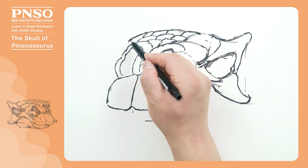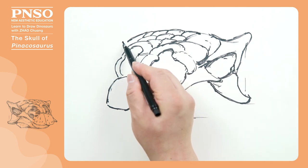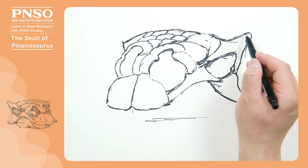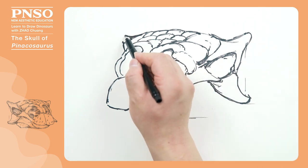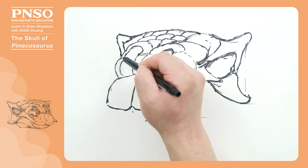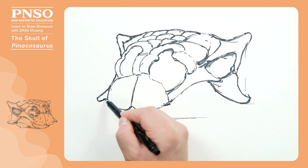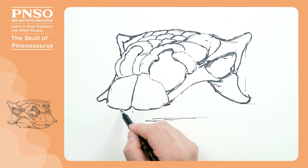Now let's draw the lacrimal bone on the opposite side with reference to this side, and the short horn of the postorbital bone. This side of the lacrimal bone is about here — only a small part is visible.